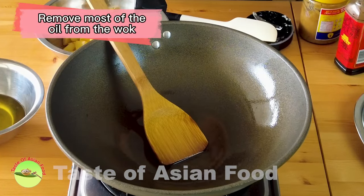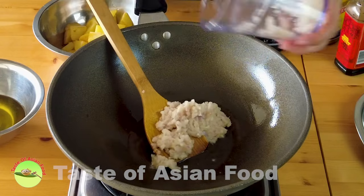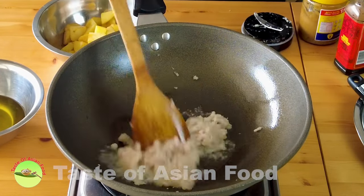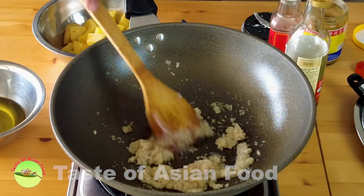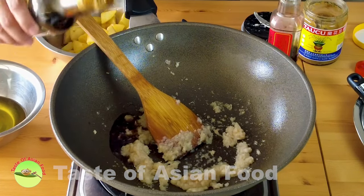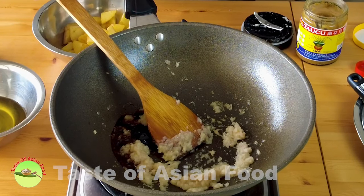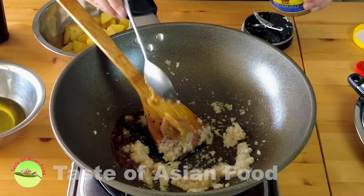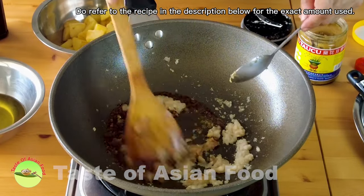Remove most of the oil from the wok, then use some oil to sauté the garlic and shallots until the color turns slightly darker and releases an aromatic flavor. Then add the seasoning: the light soy sauce, some dark soy sauce, and the tau chu, which is the fermented yellow bean paste. You can refer to the recipe below the video for the exact quantities.